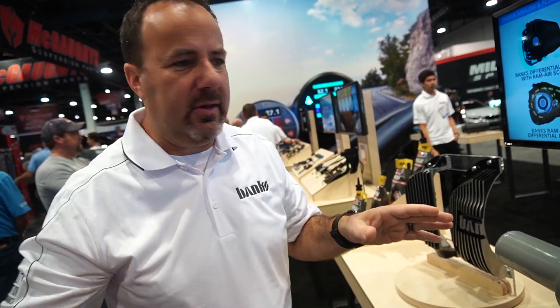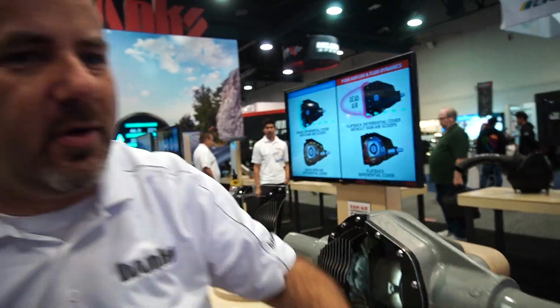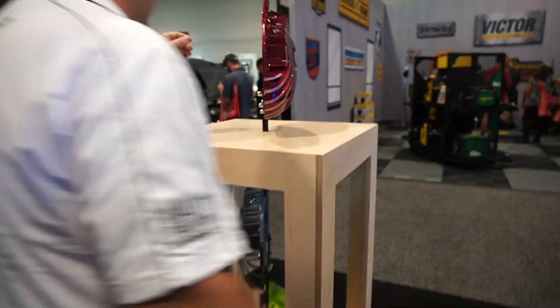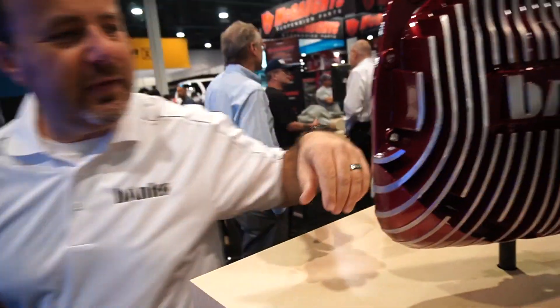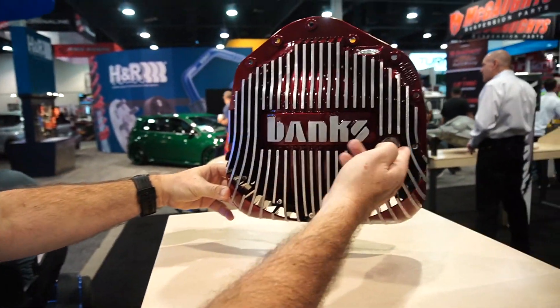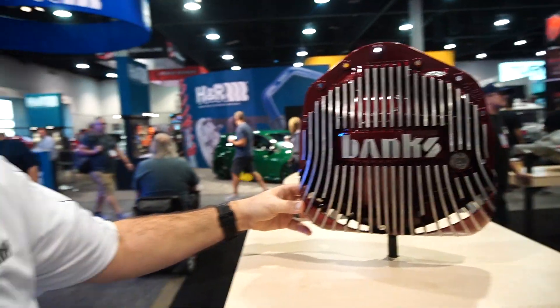Just like all the other guys, we have a fill port and a drain plug. But we also have a sight glass. I'll take you over to see our blingy red one. The sight glass is right at the four-quart factory fill mark — we're honoring the factory four-quart fill. So to check your oil, just go down, look, and you're good. You don't have to pull a dipstick or look at a weep hole.